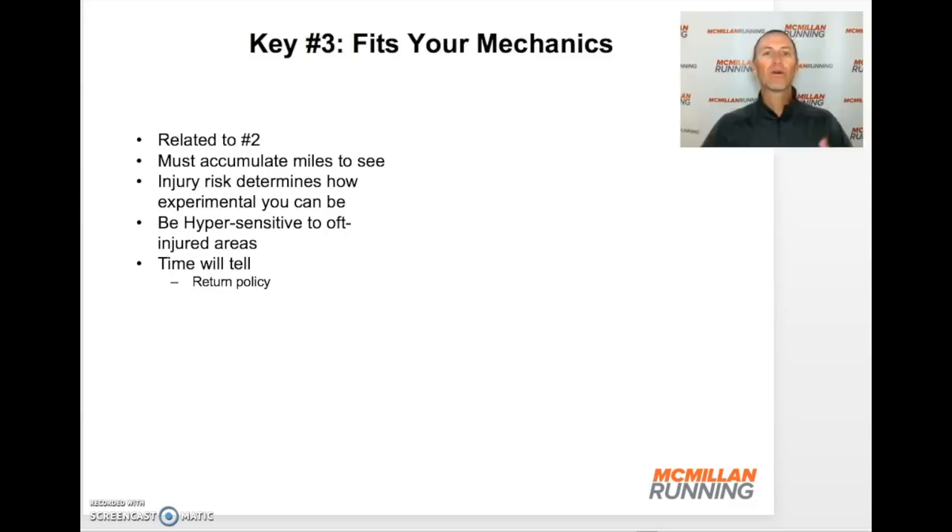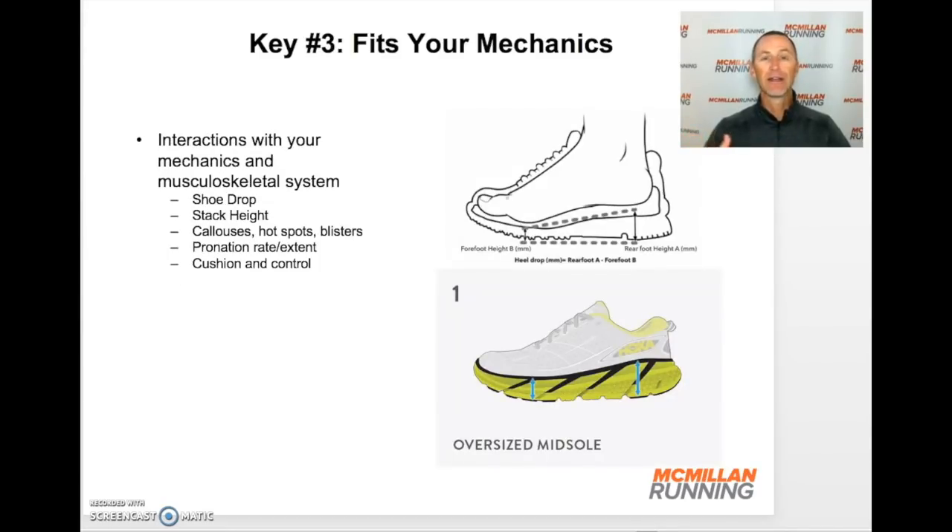After 5, 10, 20, or 30 miles on the shoe, does it still encourage a wonderful fit between your mechanics, your stride, and the shoe? Or do you start to notice areas of discomfort that are concerning? If so, that's a warning sign — those aren't the right shoes for you. There's another component that can interact with your mechanics and stride: how the shoes are built. Shoes have really changed over the last 10 years. One big change is the drop of the shoe — the difference between the height of the heel and the height of the forefoot.